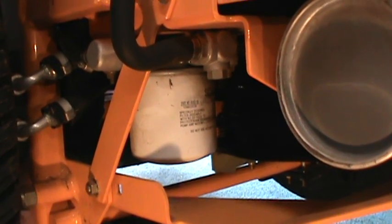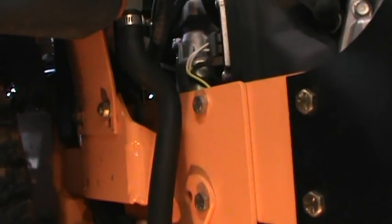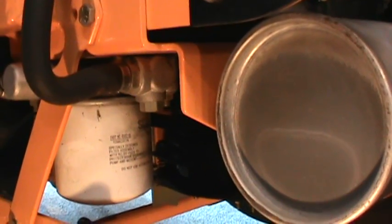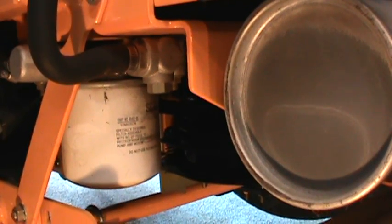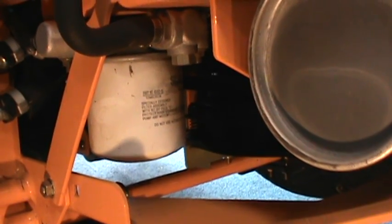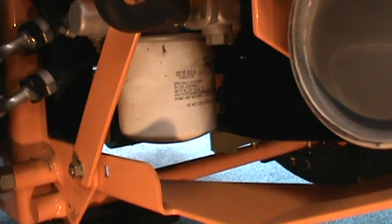As we go under the machine, you'll see where the oil filter is located — it's by the left rear tire of the machine. If you follow the hydraulic line from the tank down, you'll see right here is where the screw is that you would normally drain the oil from the tank, but it's not needed in this case. All you want to do is remove the filter; the oil will come out just the same.